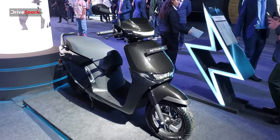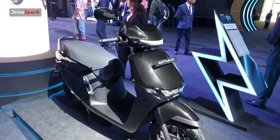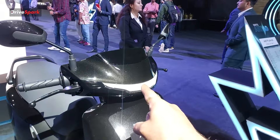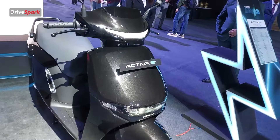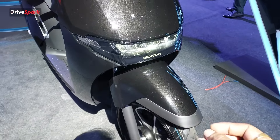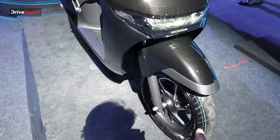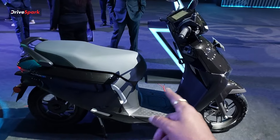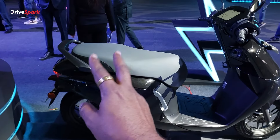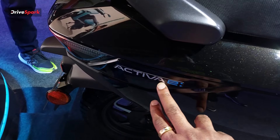The scooter has a very subtle and aerodynamic design. Looking at the body lines, they are very refined. Here we have the DRL and the headlamp housing along with the side layer indicators. The body colour features a matte finish, and we can see the mudguard, dual-edge alloy wheels, and the side design. There is also notable storage space and a badge on the side.